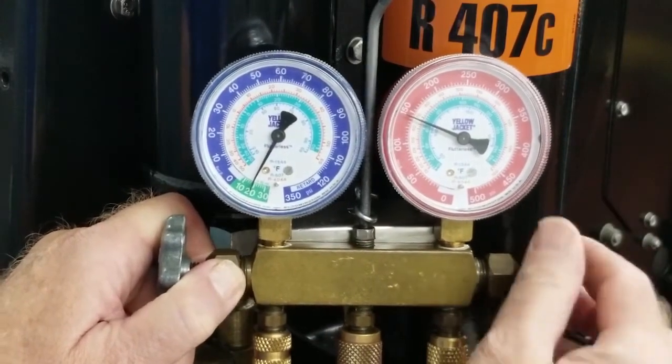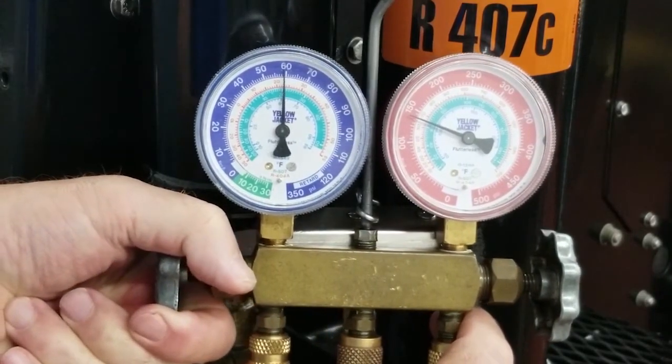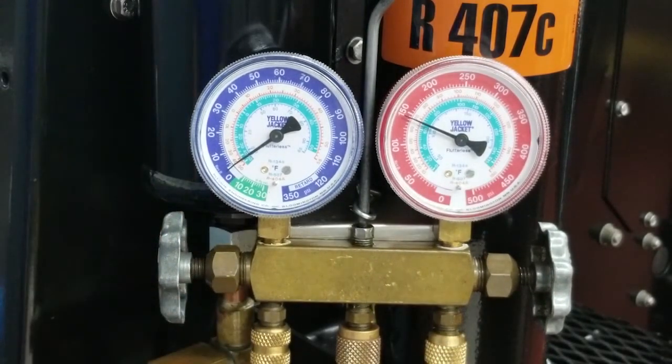If you're going to do some service work on the low side, you'll need to open up your discharge gauge handle and allow high pressure from the high side to go across to the low side. Open your low side and let that pressure move in to bring yourself out of the vacuum. You want to bring enough pressure across to bring it up to about 1 to 3 psi. Once you have it at 1 to 3 psi, you are safe to go in and work on the low side.